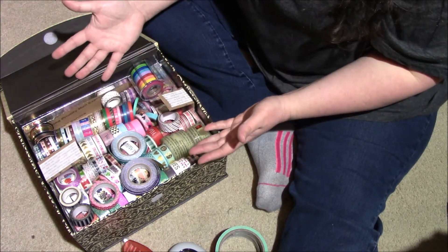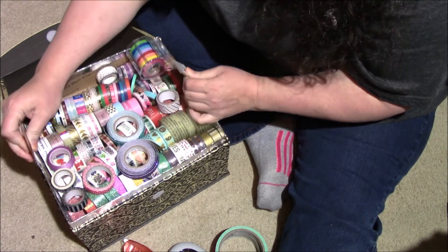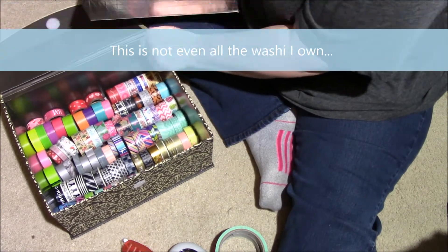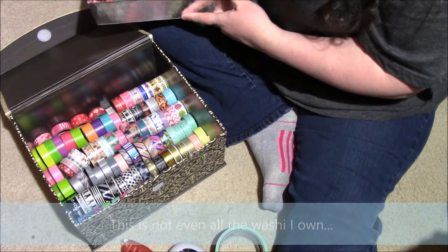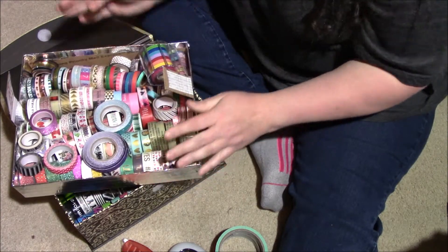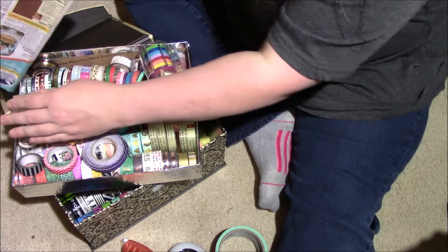This is the first layer, and it just sits like that. Whenever I want to get to the bottom layer, I just pull this out and there's more washi in there. It's organized the way I need it to be. Now I'll show you what this little inner tray is actually made out of.